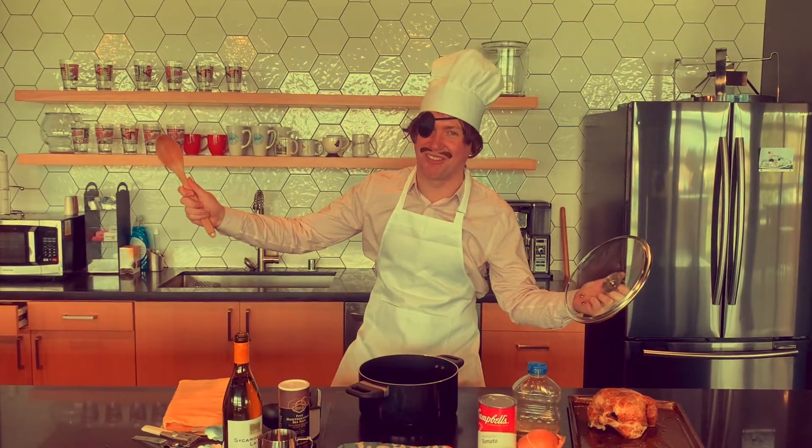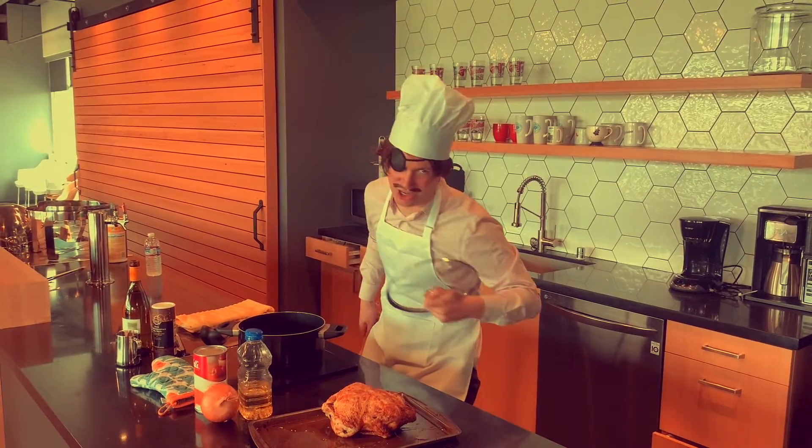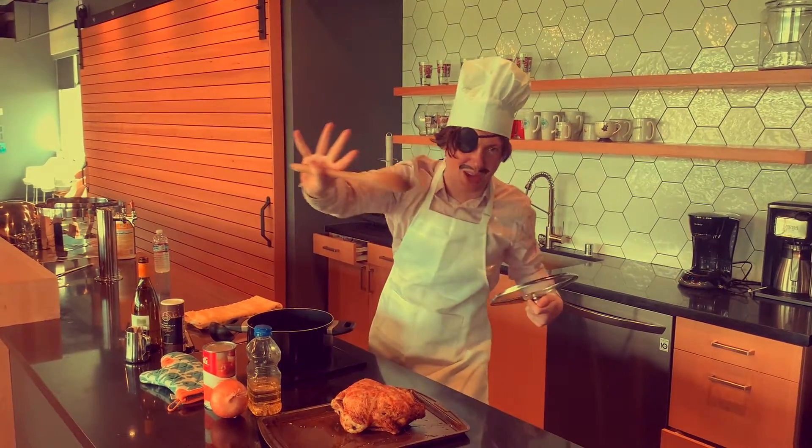Welcome back to the program. As always, I'm your host, Chef Tony Rapioz. Now, before we fire up the stove, we've got to go over Chef Tony's three fundamentals of cooking.